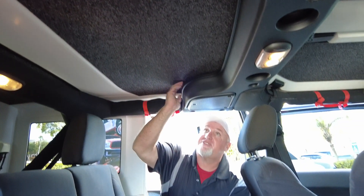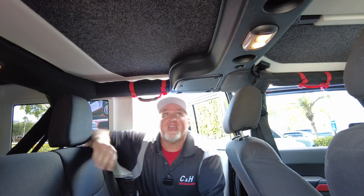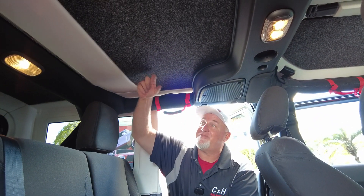It's pre-cut — I didn't have to do any cutting. It comes pre-cut from Bedrug, and as you can see it's a really nice fit. It does work with the speaker setup — it actually went behind it a little bit. A real good look. This gentleman loves his Jeep and he wanted to give it a little extra pizzazz. Bedrug does that.